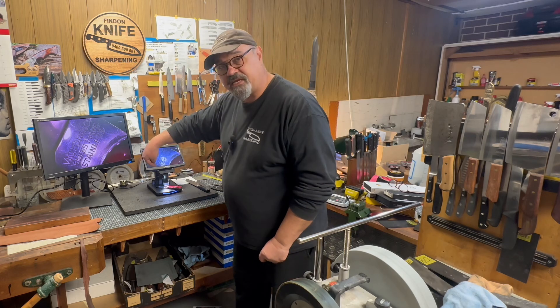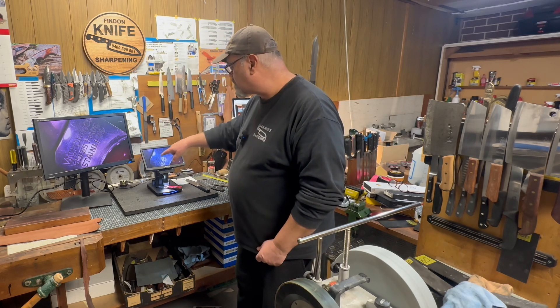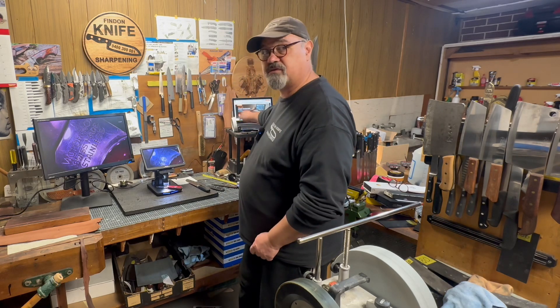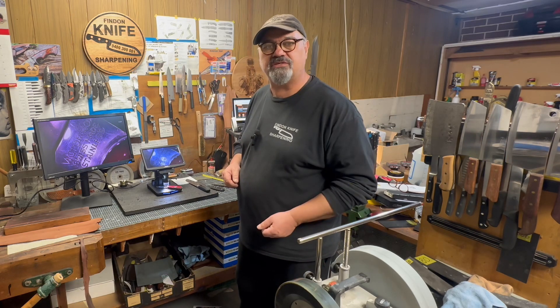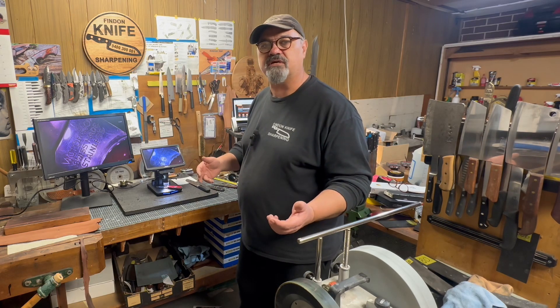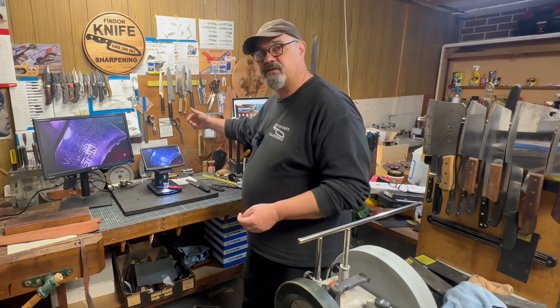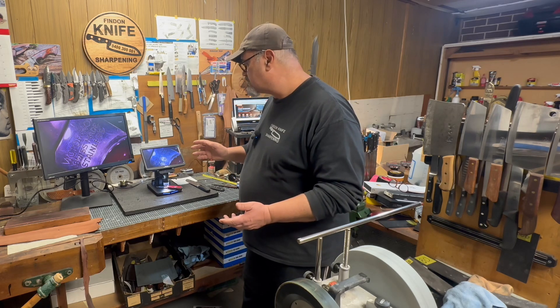It comes with an SD card - 32 gigabytes - and it charges via a USB port. I was a bit confused about how to charge it; they said just plug it into a charger, but there's no charger included. I plugged it into the USB on my computer and a red light at the back started and it charged - no problems.